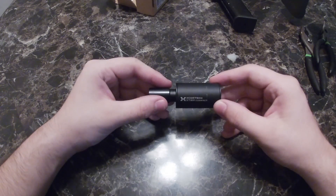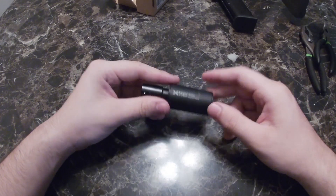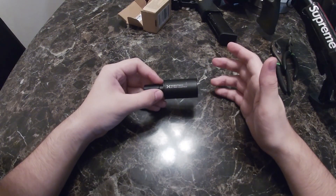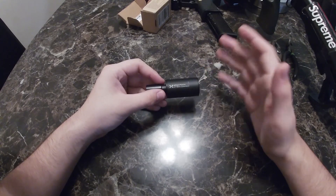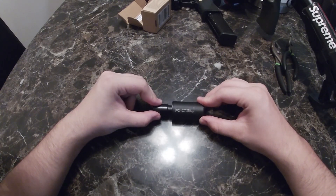For any of you guys thinking about getting the X Cortex Tracer unit — it sucks. It's horrible. I don't like it. It's small and I like the design, but it just sucks. But as for right now, I'm gonna show you how to make it into a bomb ass amplifier.